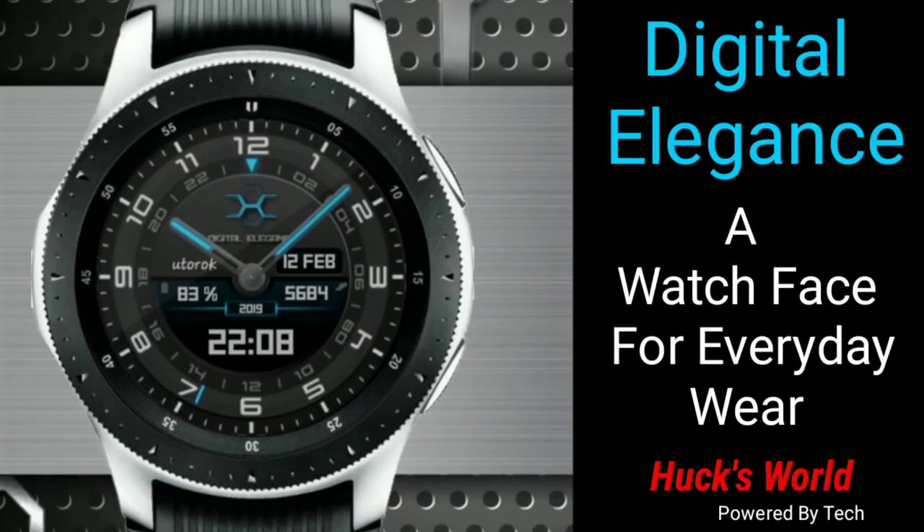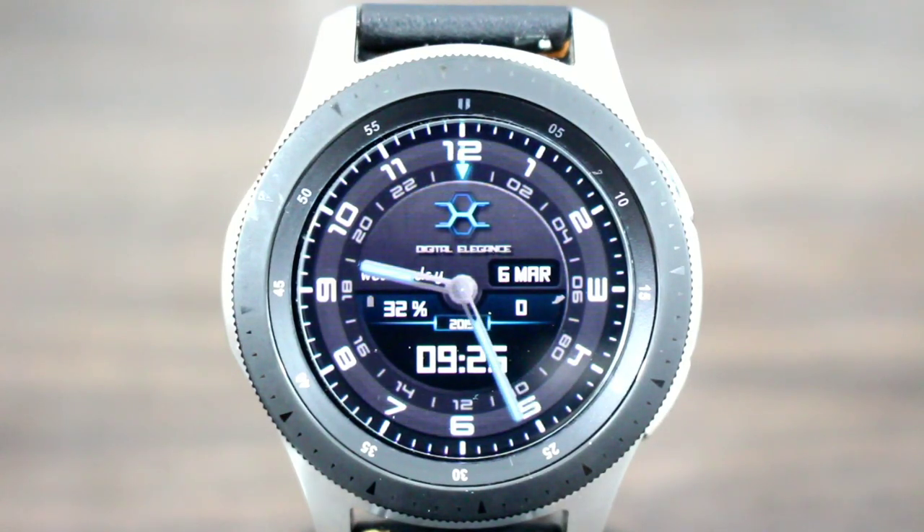It's called Digital Elegance — very nice, very sharp. This one is going to be for everyone, whether you're dressing up or whether you're dressing down; this one is gonna pretty much fit all occasions. In AOD mode you're gonna get the same look, the same design. You'll be able to see your digital and analog time at a glance with no problem.